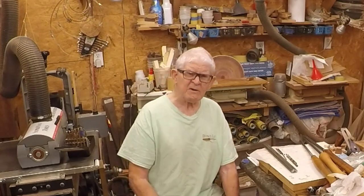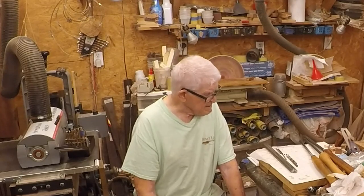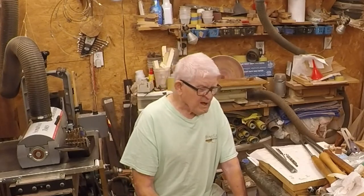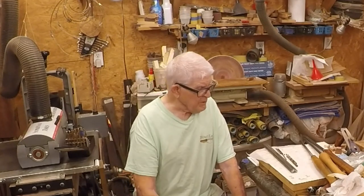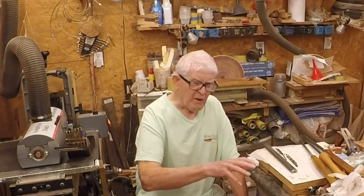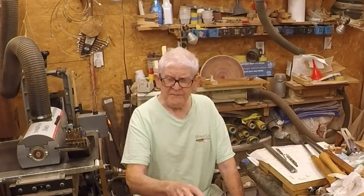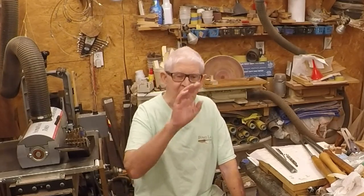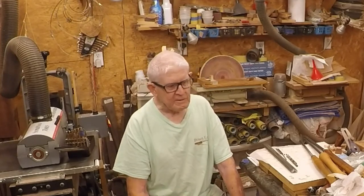Now, before I get into the arguments, I know everybody's got their favorite tools, and that's the way it should be. I think in most cases, people's favorite tools are the ones they learned with. When I started turning, I was told you have to use all these classic tools — you've got to have a bowl gouge, a roughing gouge, a spindle gouge, etc. It all costs a lot of money. Then you've got to have an expensive sharpening system, and then you've got to learn to use them and learn to sharpen them.